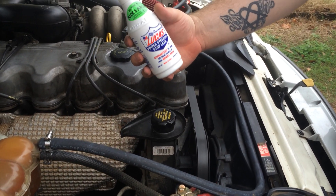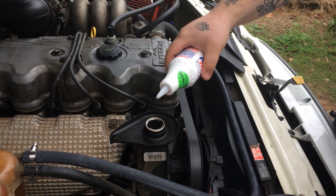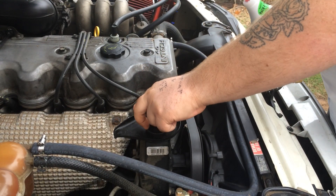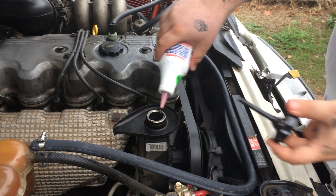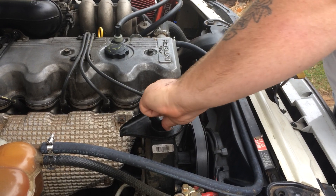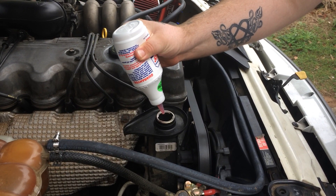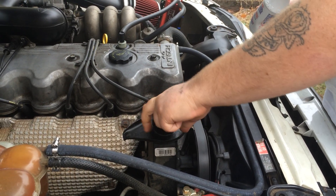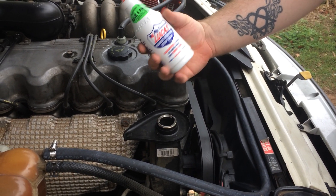I'm going to show you how to put in power steering stop leak. You want to check your level, make sure it is low, then add some until it's full. Keep checking the level — it should have a hot side and a cold side. And that's all there is to it.